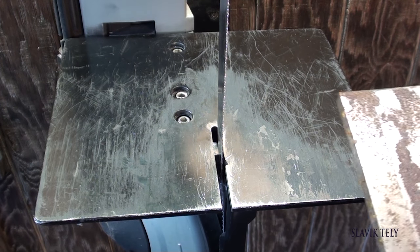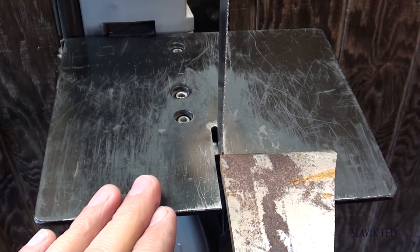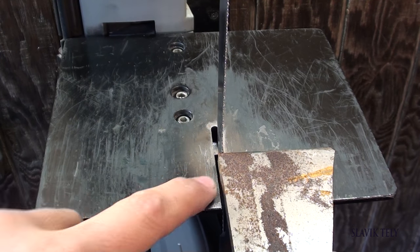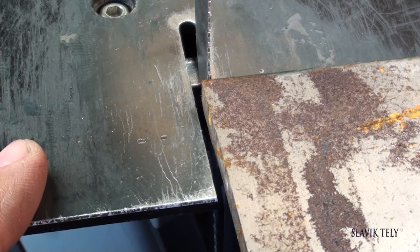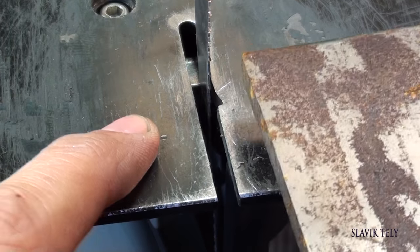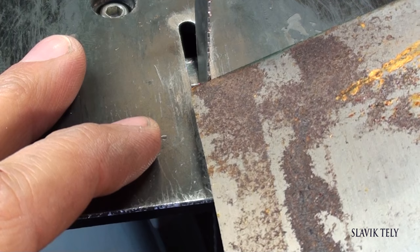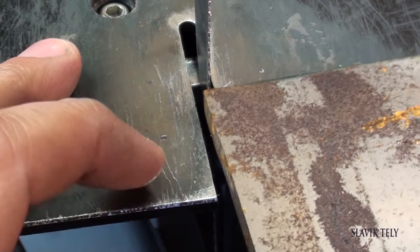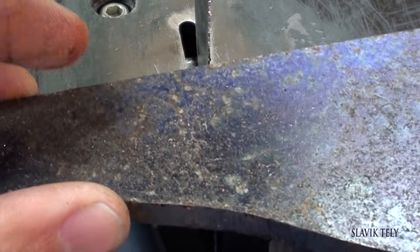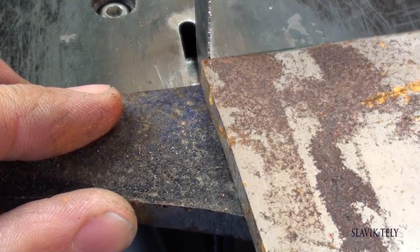The only drawback I find with this setup is when you're cutting a shorter piece that is not wide enough. If you have to cut a little piece off, you can see how this edge does not sit on this side of the table — the blade will tend to force it into that opening. What I do to avoid this problem is place another piece of metal alongside it, and then I can cut the piece at any width I need.